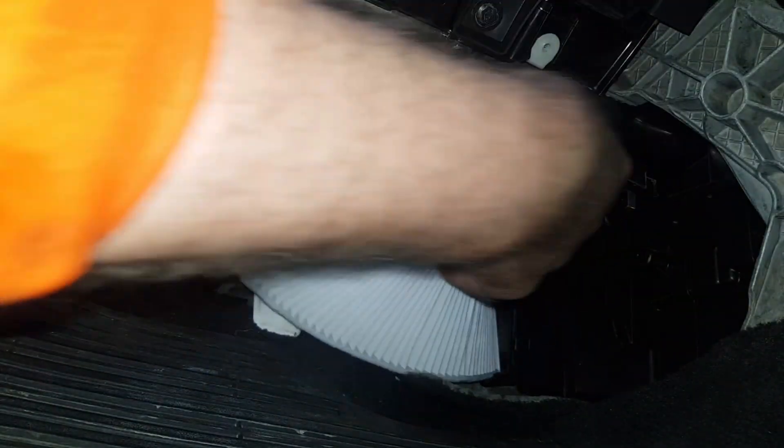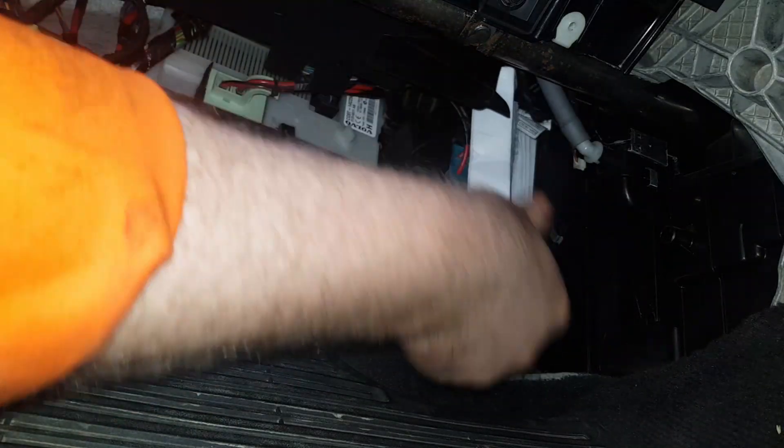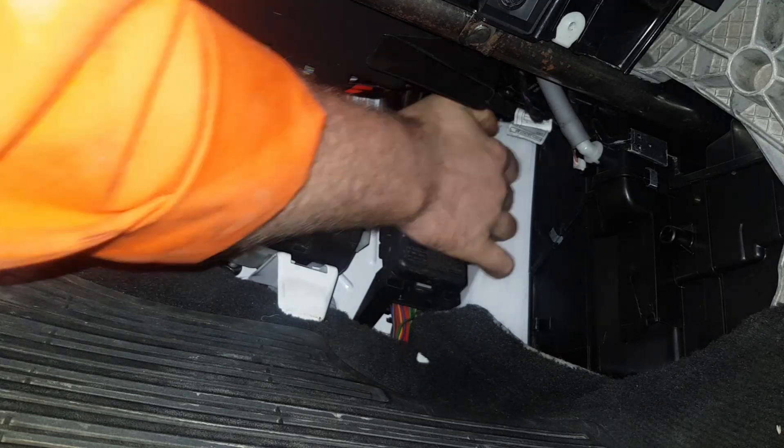Get the end of the filter started, then bend the filter around the corner and it will go in. These are very flexible filters — if they go out of shape a little bit, don't worry, because once they go into the heater box they will pop back into their original position. Don't worry about bending it around corners as long as it doesn't break. As you can see, I'm just bending it around the corner, pushing it in, and as it goes in it'll push flat — then just push it all the way in.